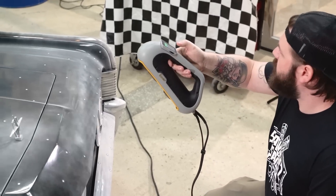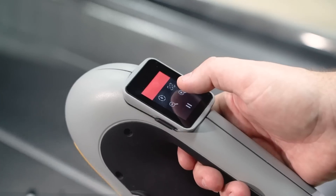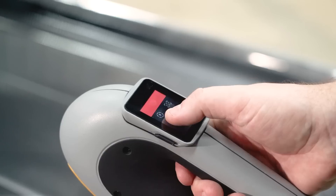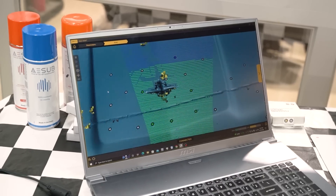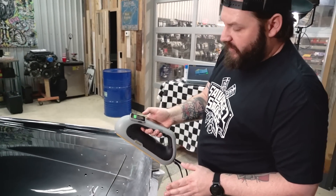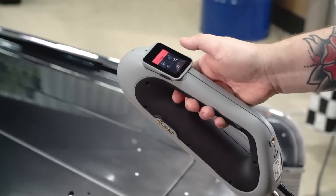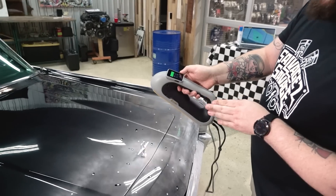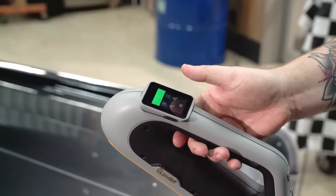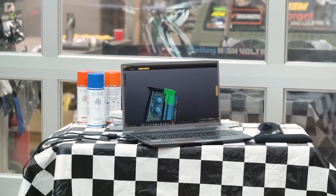One of the cool new features of the Peel 3 scanner is the back touch screen. It gives you a plus and minus so you can zoom in and out to see what you're scanning. It also has haptic feedback — when you're scanning and go from green to red by getting too close, it vibrates to let you know. If you come out too far and it goes into blue, it vibrates as well. It helps you stay in that green zone, which is the optimal scanning condition.